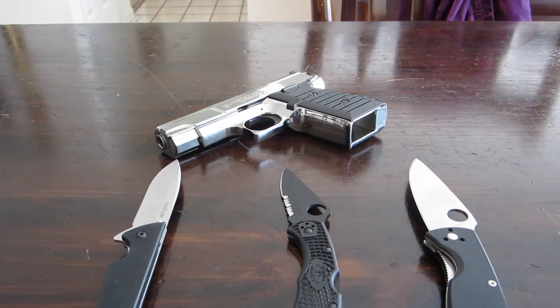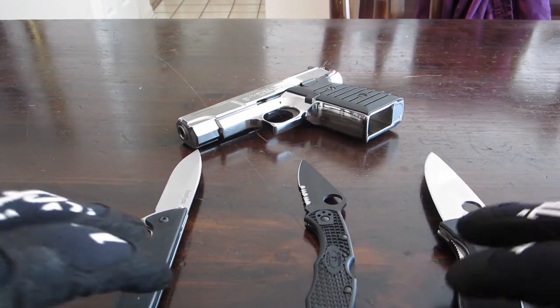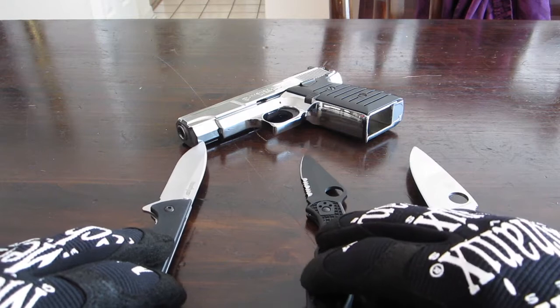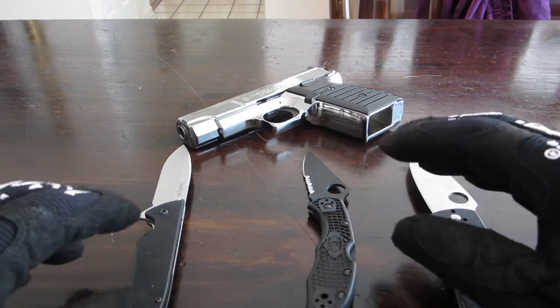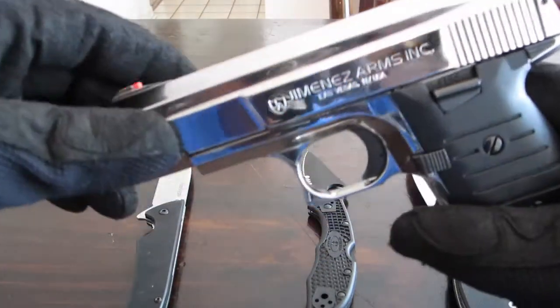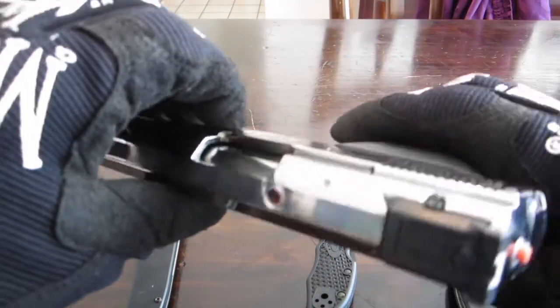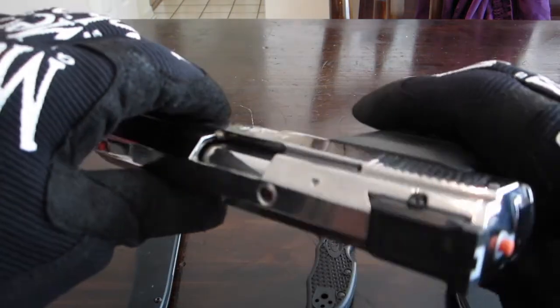Alright guys, a quick tabletop review here for you. What I have here is a couple of knives, and behind me is a handgun — this is the Jimenez JA9. If you haven't seen my review on this, please check it out — you're gonna be surprised.